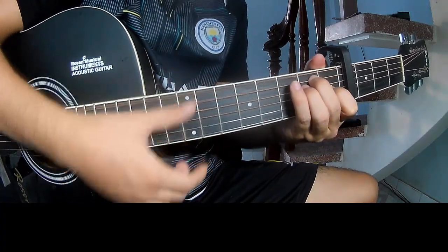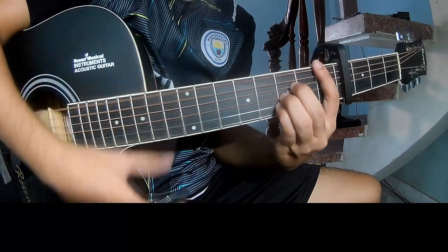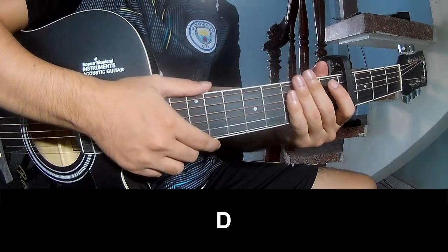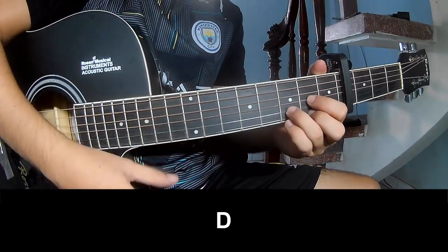You play Em, Em, Bm, Bm, Bm. You play Em, Bm, Bm, Bm, Bm, Bm, Bm, Bm. Choose the chord and the pro chord. Choose to play down on this chord.